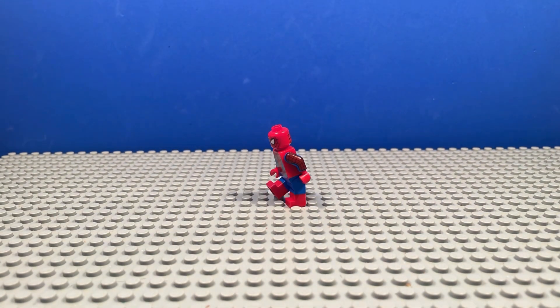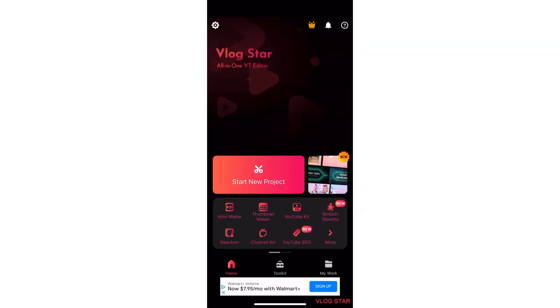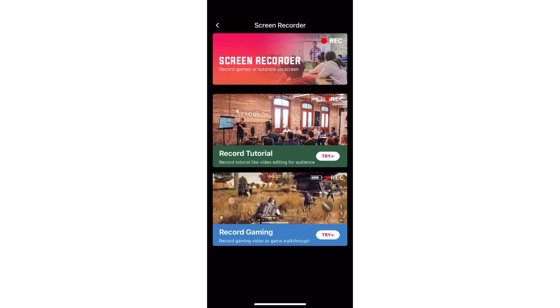Stop Motion Studio Pro is just a stop-motion app that's really good. Next is Video Editor Vlogstar — we use it solely for the screen recorder if we want to screen record anything. It's really helpful, and it's free.